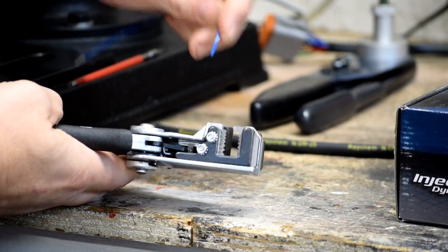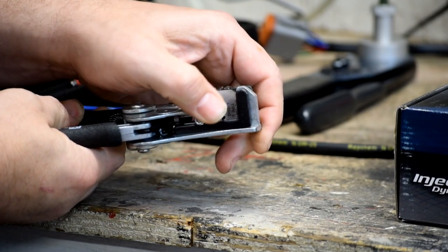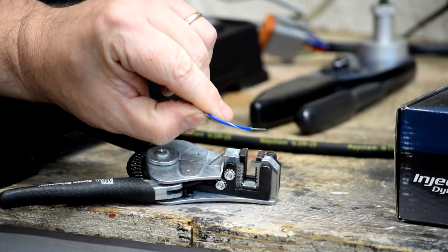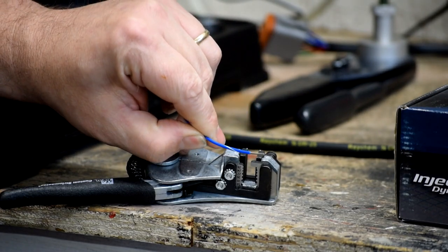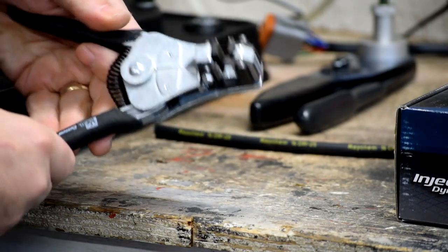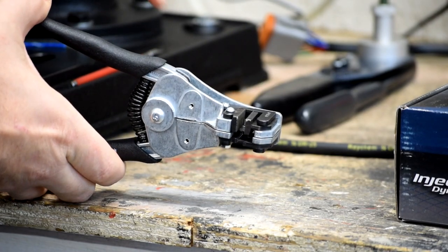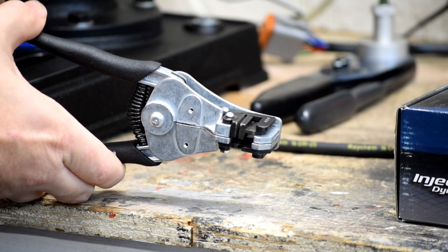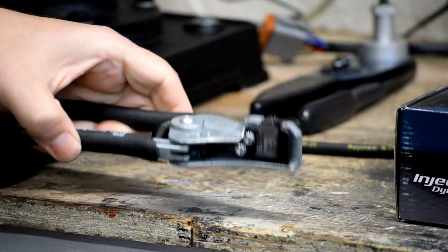You take your wire, bring it into the jaw, put it in on the setting designed for your wire gauge, center it in the jaw, give it a quick squeeze, and that strip is absolutely perfect. It doesn't disturb the wire bundle at all — no spraying, no splaying, it doesn't nick the wire. Every single strip is perfect every single time. The inside surface of the jaws is covered with an abrasive like sandpaper so you can grab the wire firmly to pull it apart without nicking the insulation.